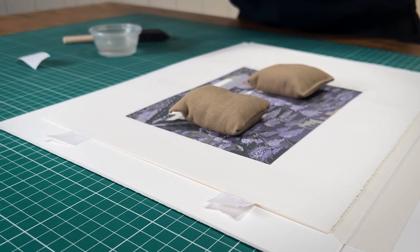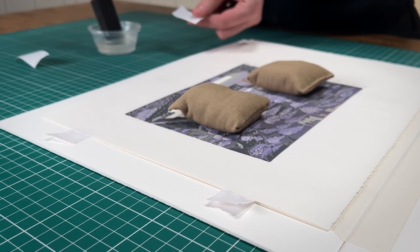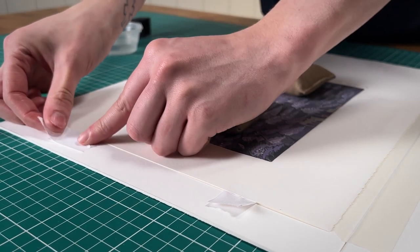Now fully moisten a second piece of tape and apply it in the shape of a tee to attach the artwork to the undermount. T-hinges prevent cockling by allowing the artwork to expand and contract.